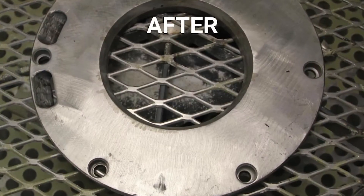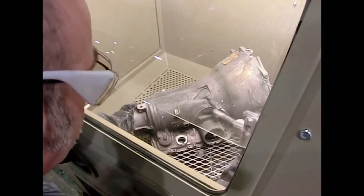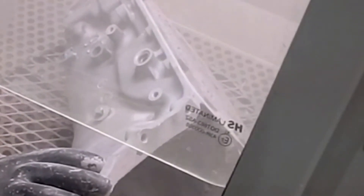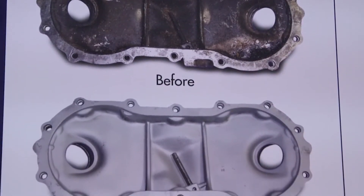So why would you want to use baking soda? Any time when non-destructive cleaning is critical — meaning that whatever you're cleaning, you cannot remove materials — baking soda is your only choice. Because when you're cleaning parts, once you remove materials off of parts, you're changing the specifications and you're also changing the tolerance of the part. Hence, non-destructive cleaning.